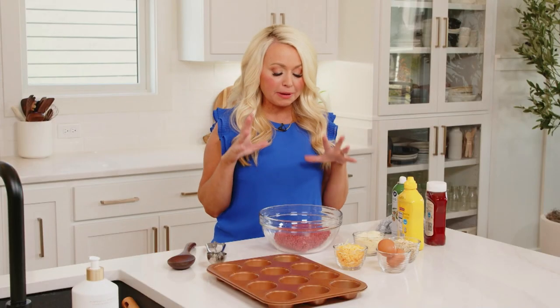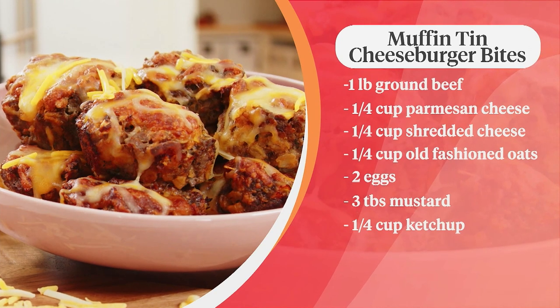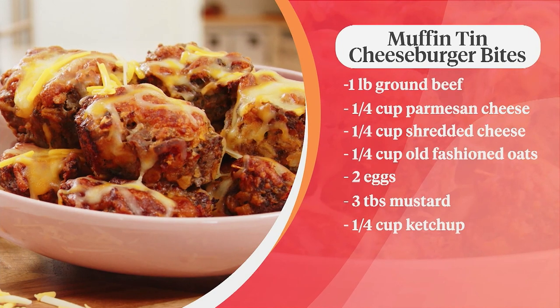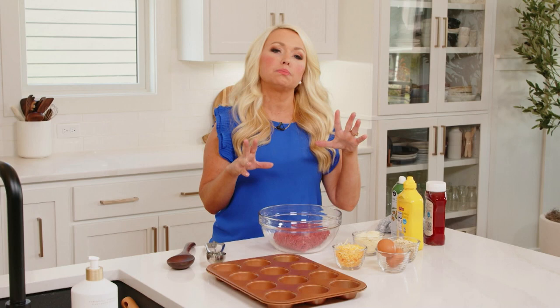To make these you just need a few simple ingredients: a pound of ground beef, a fourth cup of parmesan, a fourth cup of shredded cheese, a fourth cup of old-fashioned oats, two eggs, three tablespoons of mustard, and a fourth cup of ketchup. Really simple ingredients and they taste absolutely outstanding.